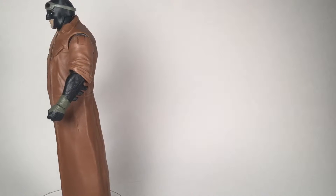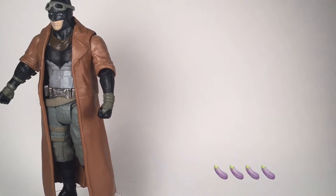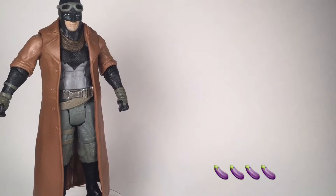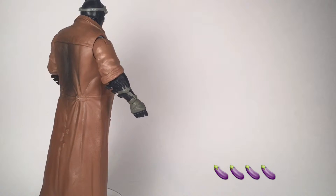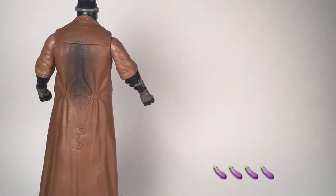If I had to rate it — I rate things out of Chubbs because my name is Chubbs and I'm all about myself — I'd probably give this four out of five Chubbs. Not a bad looking figure at all guys. I'm just not a fan of the paint jobs on some of these Mattel figures, but that's an easy fix. But as it stands right now, four out of five Chubbs.